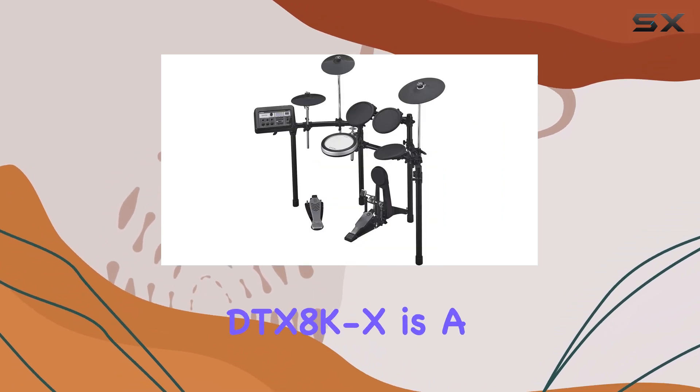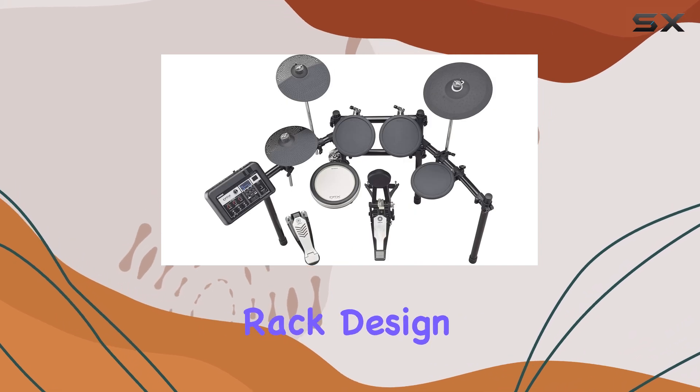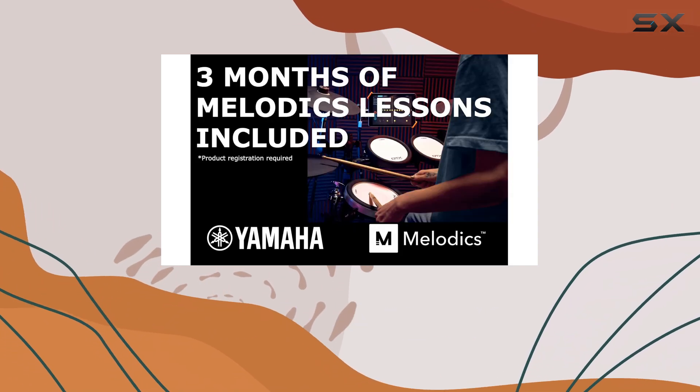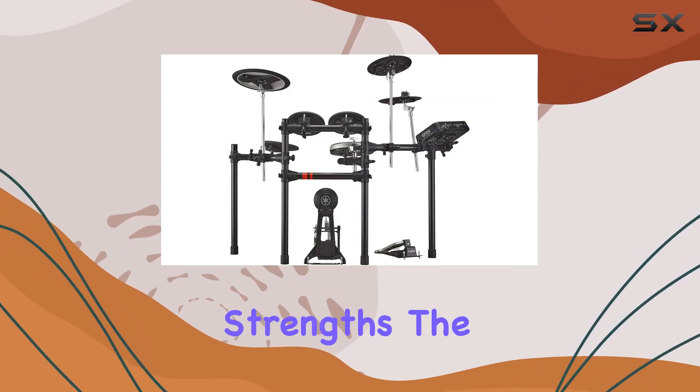Setting up the DTX-8K X is a breeze, thanks to its two-sided rack design, which offers ample space for positioning your hi-hat and snare exactly where you want them. While the kit lacks direct outputs and Bluetooth capability, these minor drawbacks don't overshadow its strengths.